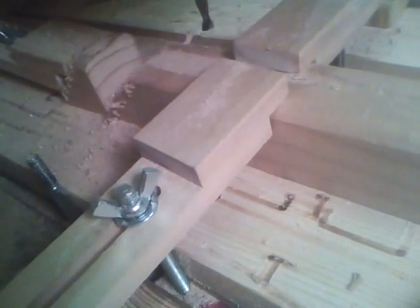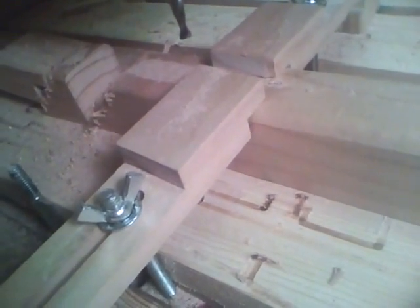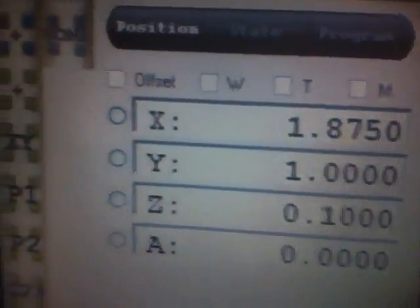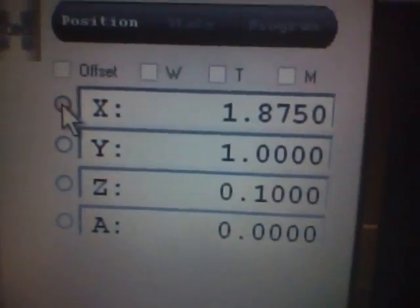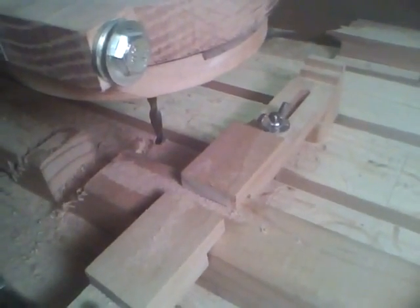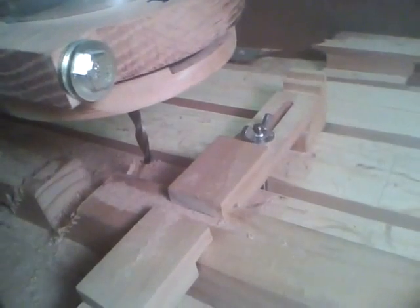That's two done. Now we'll just do the same thing — repeat the process. We'll come over here to the computer, clear the X again, come back over here, move these two clamps over, and then we'll continue on.